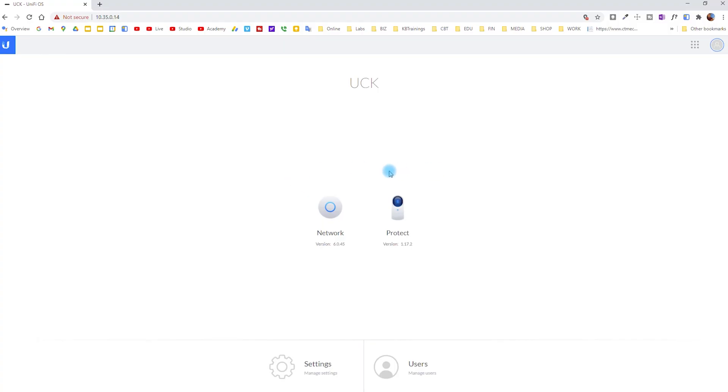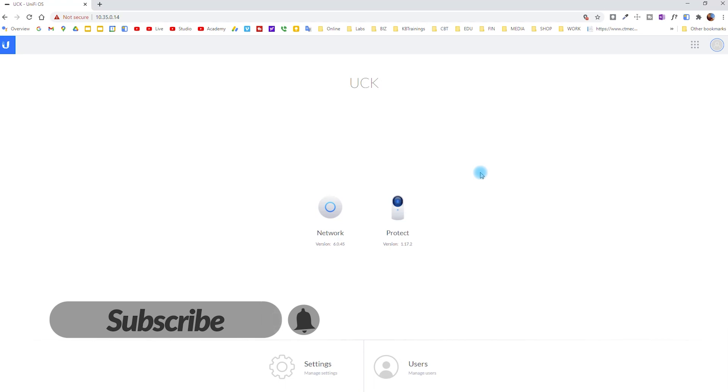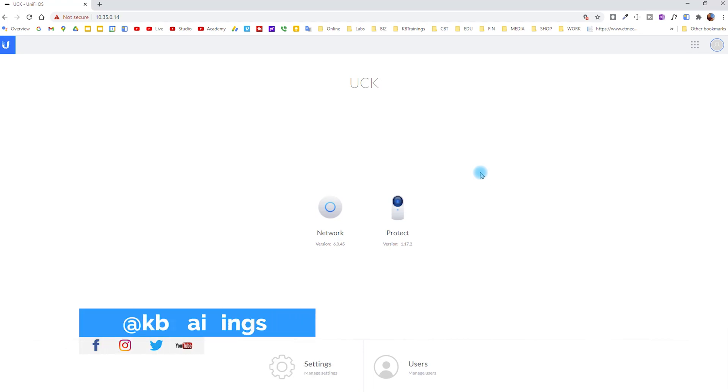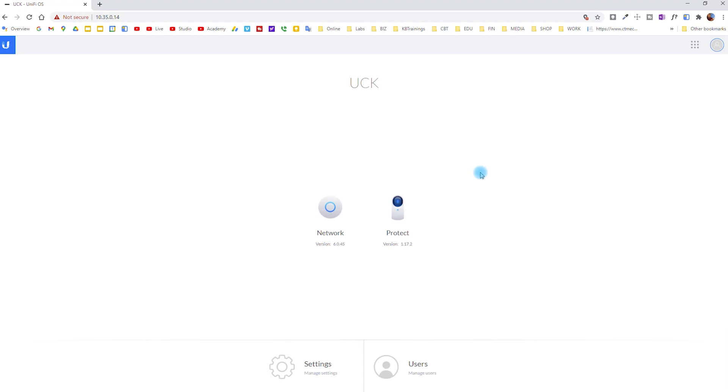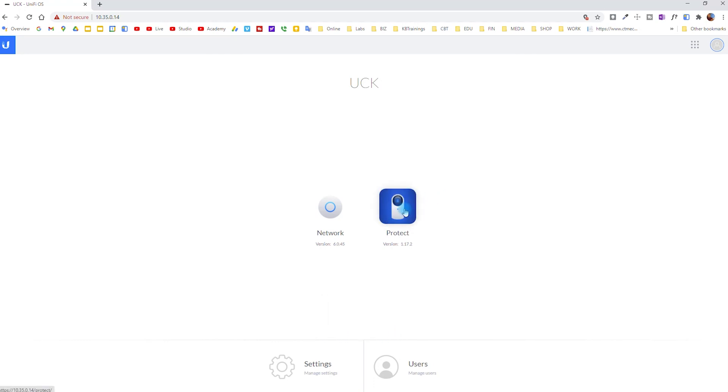That's all for now guys, thank you for watching. This was the installation of the UniFi Cloud Key — it's now working. Next up I'm going to show you the installation and configuration of the switch, then we'll go to the APs or access points, and we'll finish by showing you how to install the cameras and everything in UniFi Protect. Thank you for watching and I'll see you in the next video — take care and bye.